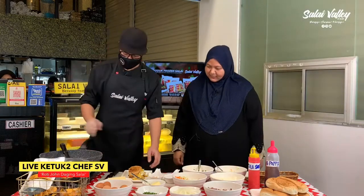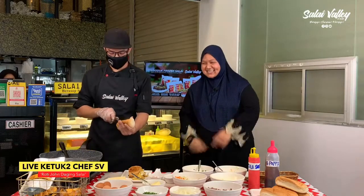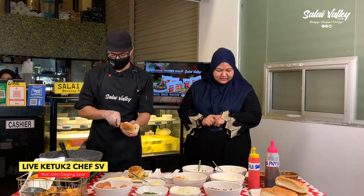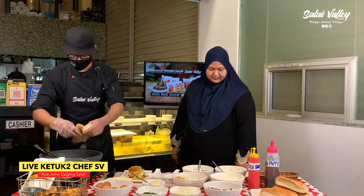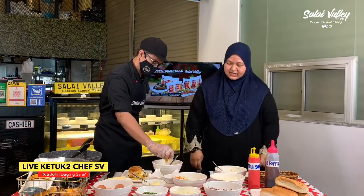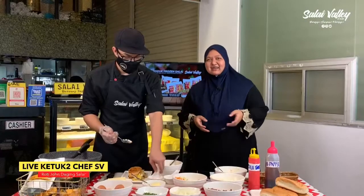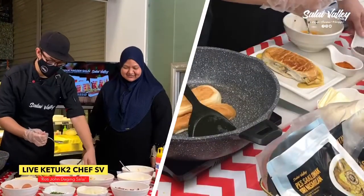Ini pun dah siap, so kita nak buat satu lagi — ada permintaan! Okay Chef, buat lagi satu lah. Letak dulu dia punya roti. Anda semua tengok, sangat senang untuk kita buat Roti John ni di rumah sahaja. Dengan menggunakan tak banyak bahan-bahannya, yang penting product frozen salai. Pelbagai jenis resipi boleh kita dapat — macam live-live yang sebelum ni pun boleh cuba kat rumah.